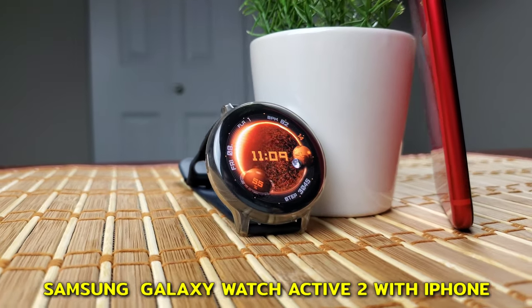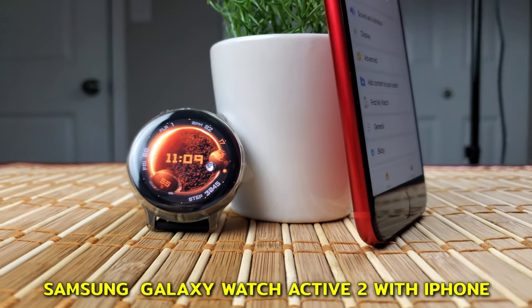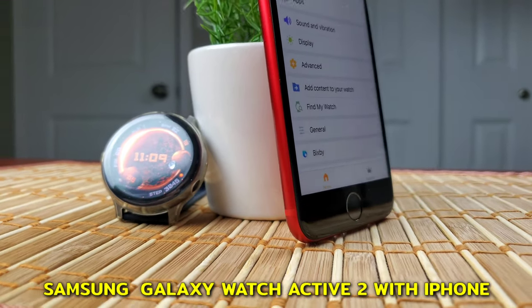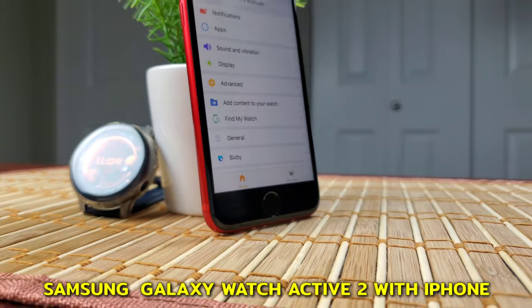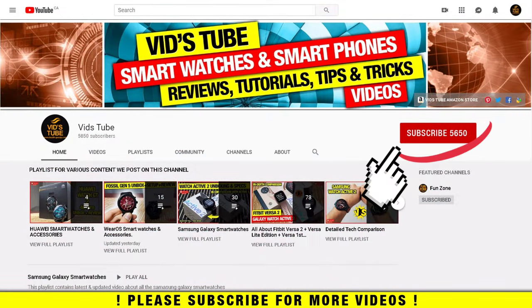Hello everyone, welcome to our channel. Today I'll pair my Samsung Galaxy Watch Active 2 to my brand new iPhone SE 2020 and show you what options you get, as well as show you if we can get all the notifications and calls. So let's get started. If you're someone new to our channel, please consider subscribing.